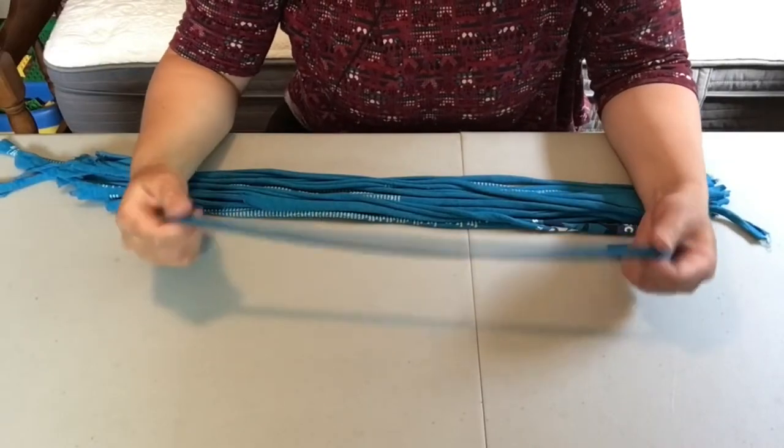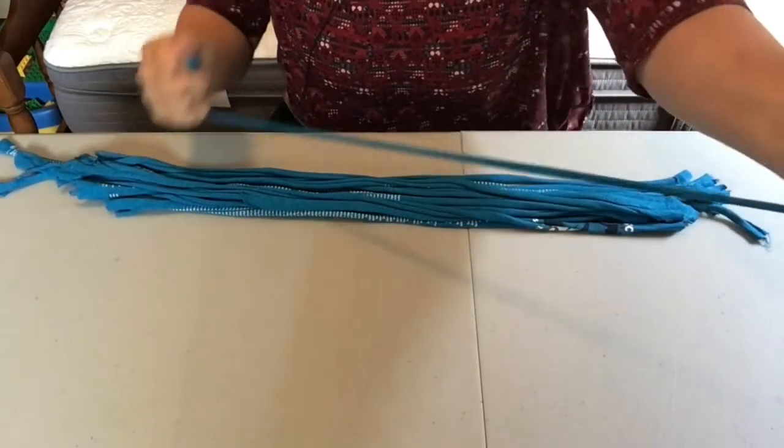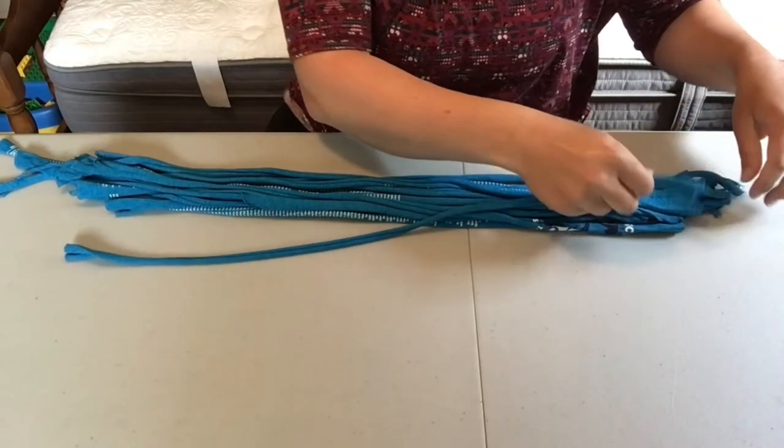Once you have all of your strips ripped, give them each a little tug to stretch them out. Then lay them out in a little bundle.